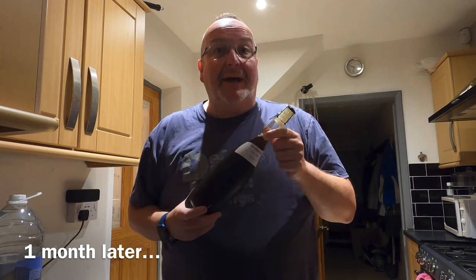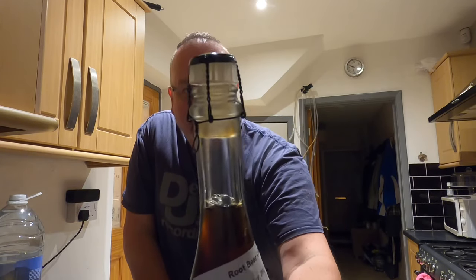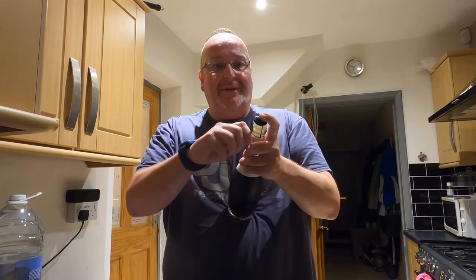Hey from the kitchen folks — it's my root beer grand opening night. This has been conditioning in the bottle for one month, and that bung is raised, which suggests to me there's pressure in here. I'm hoping for something which is going to pop when I pour it, I want a sparkle, I'd like the smell and taste of root beer, and I want it to look good in the glass. Let's find out — I'm just going to remove the cage.